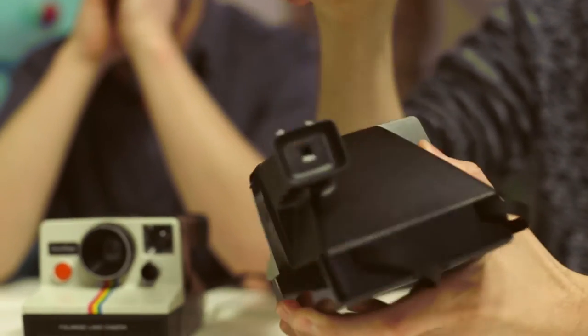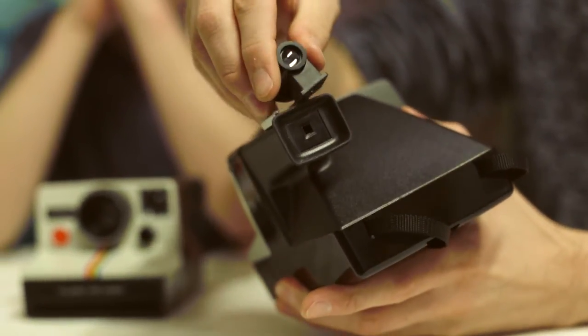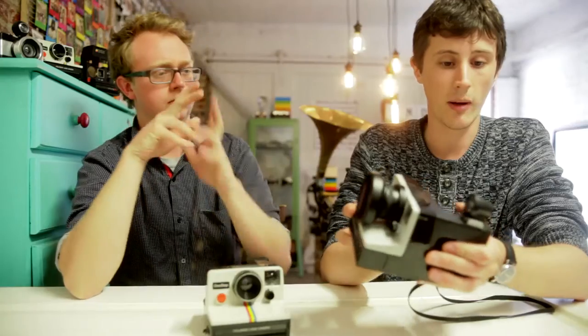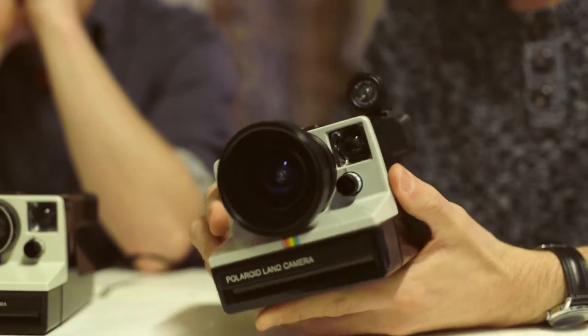At the back of the camera, near the viewfinder, I've attached a standard cold accessory shoe. This allows for the use of an external viewfinder. Each camera comes with its own Holger brand fisheye viewfinder — by looking through it, you can estimate what's going to be in your photo.